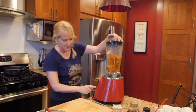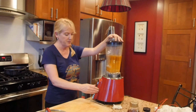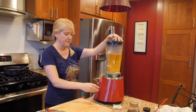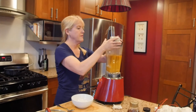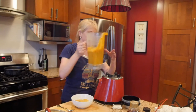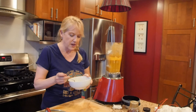Now let's blend it up. Pour it in the bowl and at this point you can add a little more salt and pepper, taste it, and just add different ingredients to fine-tune it.